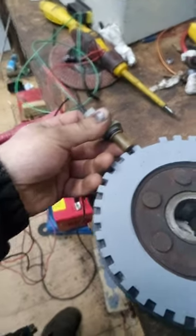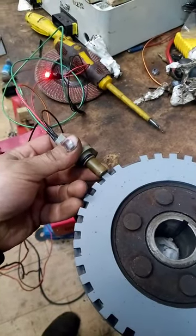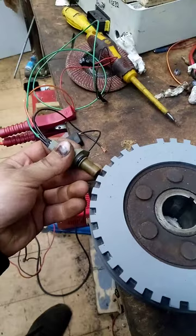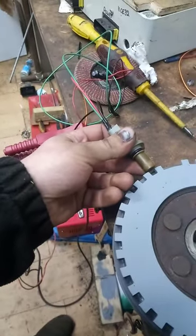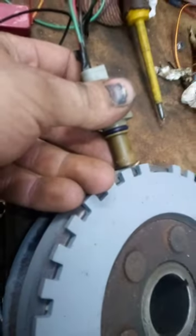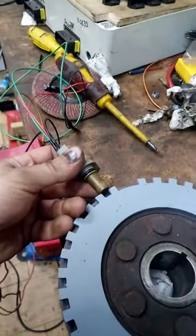I thought I'd give it a go with my second-hand Ford Transit cam sensor, and as you can see it works and it works quite well. I have to go to an offset of frankly quite a lot before it picks up on the pulley itself. So that's worked out entirely by accident quite well.